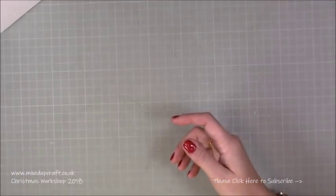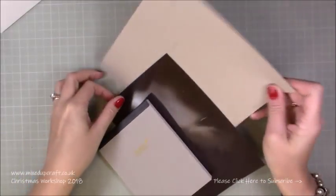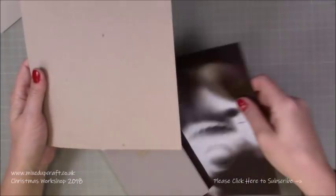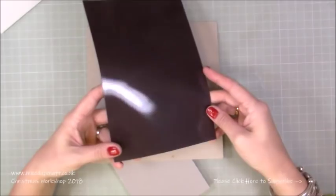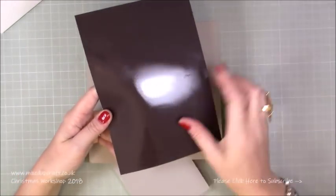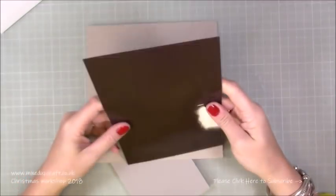All you need is some chipboard - this is just from the back of my paper packs, it's about one mil - and then I've got a magnetic sheet. This is an A4 sheet and I've cut them down to five by five. I did have some oval dies but I've moved them onto another one, and this was free so I thought I'd use this one.